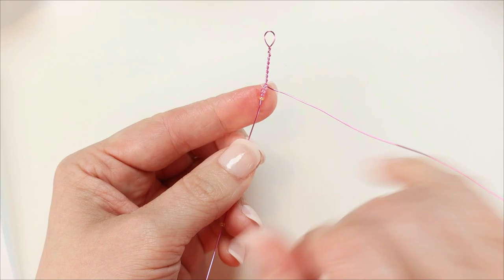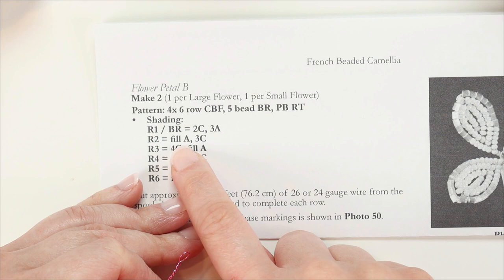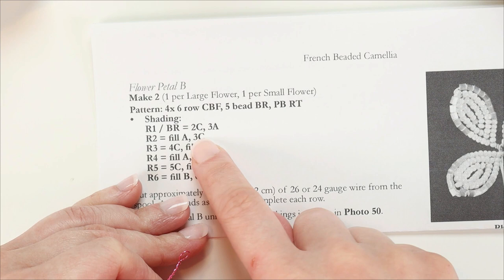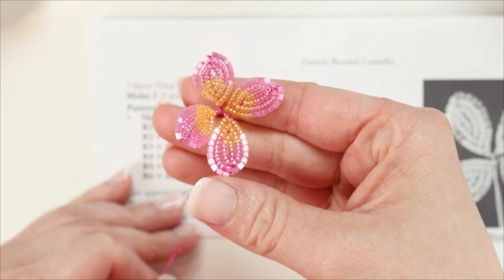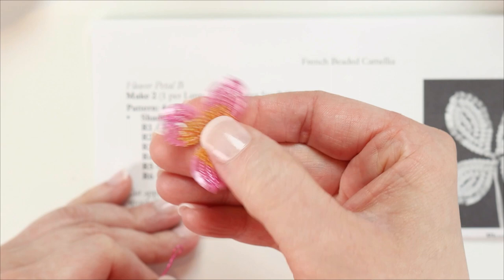Row two says 'fill A, 3C.' Fill A means we fill the entire row with color A first, then subtract 3A from the end and replace it with 3C. The reason I do it this way is that due to differences in personal technique, the total number of beads in the row may vary. But when working with a marking at the beginning or end of a row — which all of these are — those counts should be approximately the same for everybody. You might need to adjust slightly, but the fill color is where we see the most fluctuation, which is why I don't put a specific count for it.